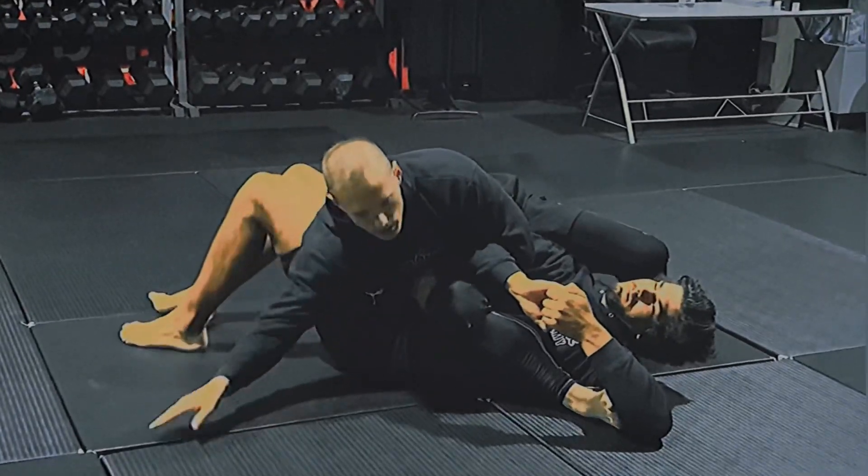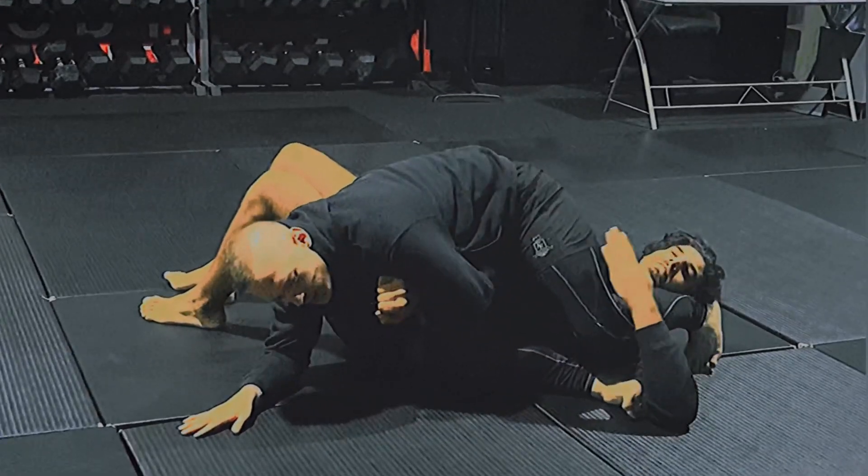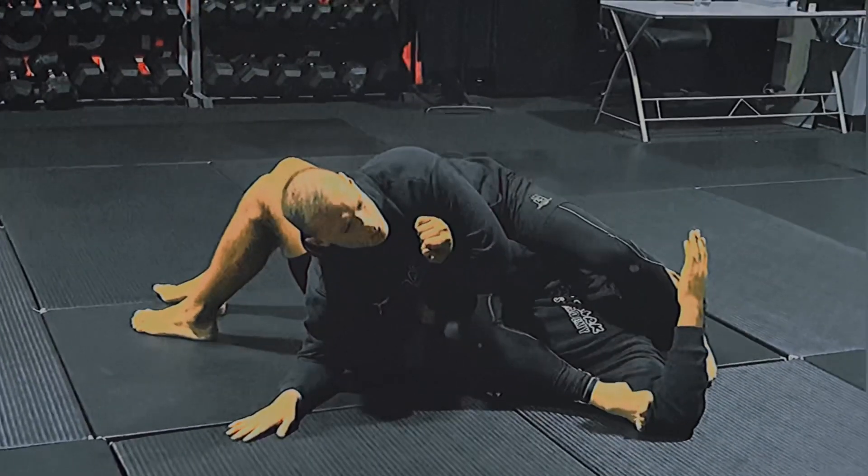I'm going this way, circle the head, curl the spine, push my hips through the arm and finish the arm bar.